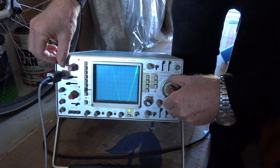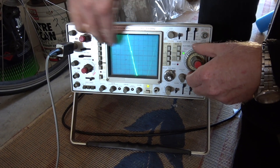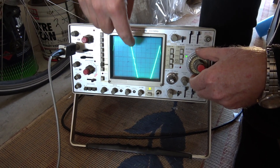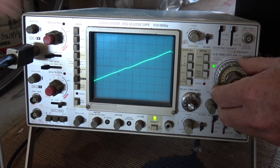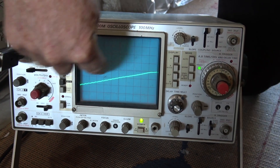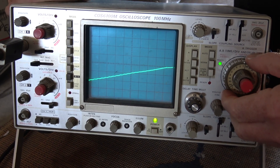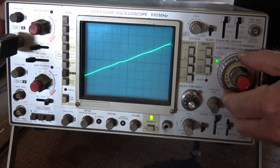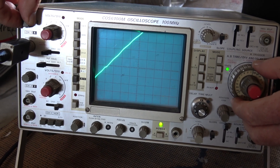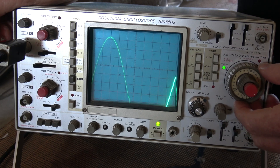I'm changing the time base to get this section in more detail. You can see the waveform — the bottom end and the top end — and here's the zero crossing point. As I change the time base, you can see some of these little bits on it. The 50 Hz is going like this and this high frequency artifact is quite small compared to the main waveform, so that shouldn't be a problem. There's just a little bump there, but the laptop transformer should be able to handle that.